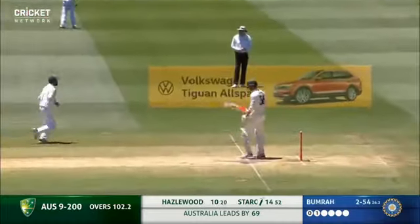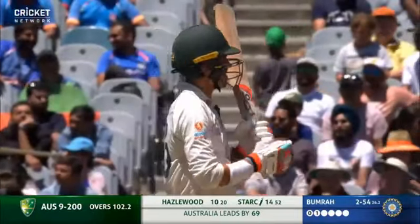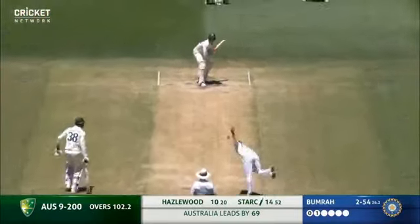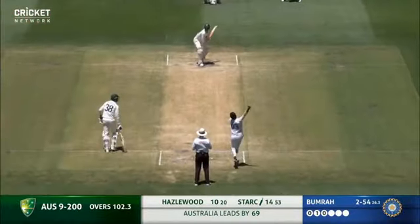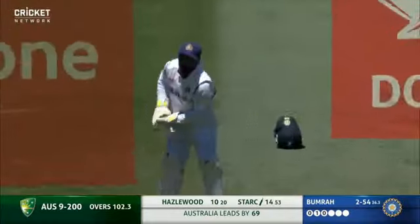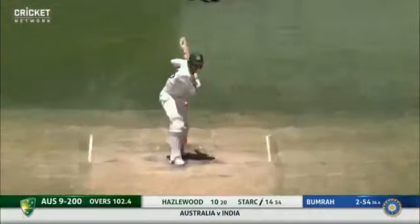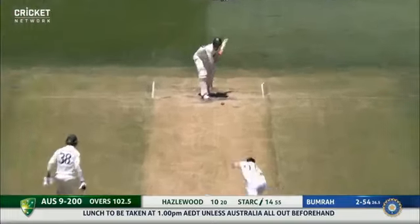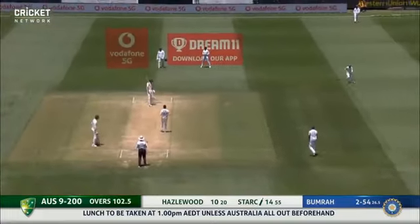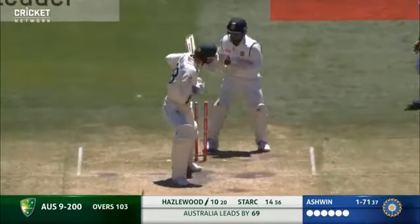Every single run that the Australians stay on that wicket is crucial. After the break, the hardest thing too is for Australia - goes again on six, oh, gets him.